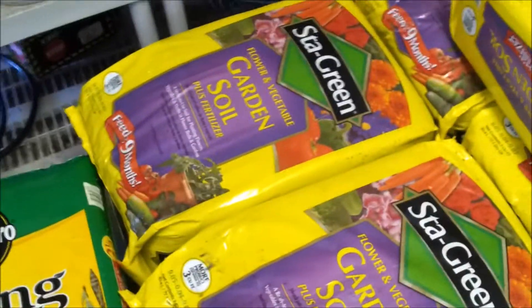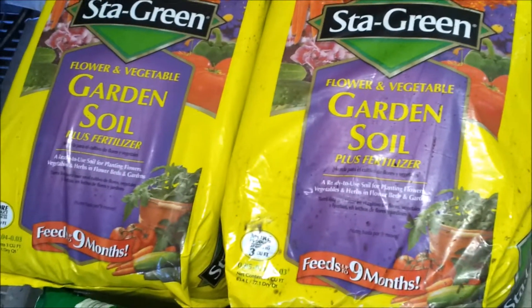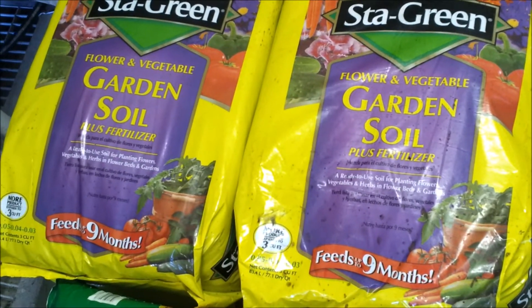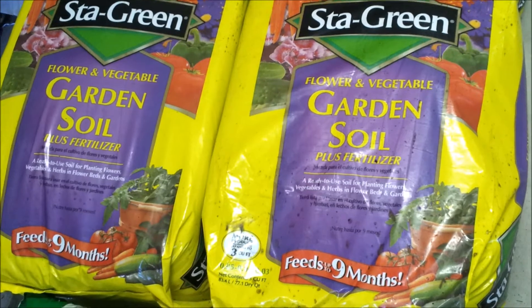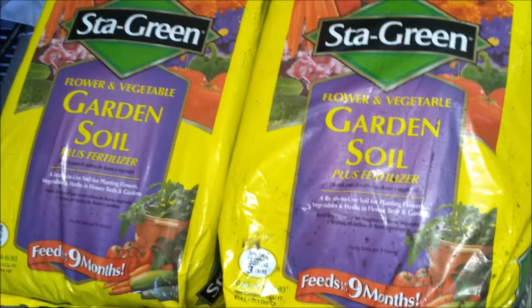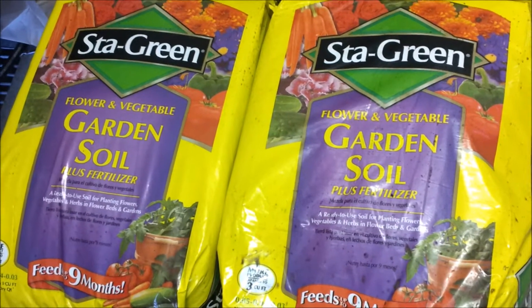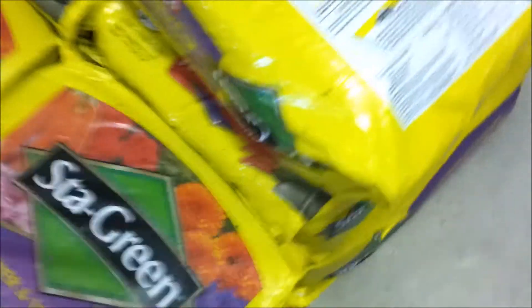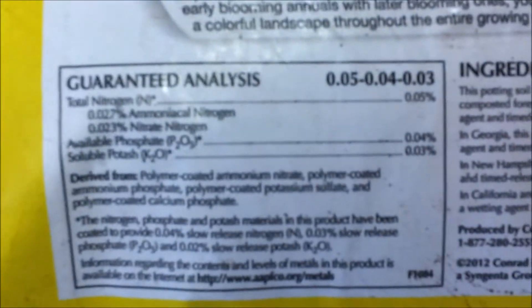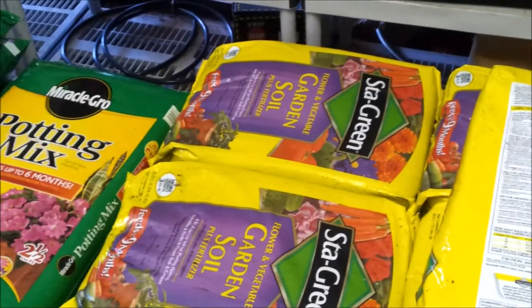Now in the ground, in the raised boxes, I'm going to be adding some of this stuff — I picked it up at Lowe's or Home Depot. It's a three cubic foot bag of what they're calling garden soil. According to the ingredients it's mainly composted pine bark, some sphagnum peat moss, some limestone, some perlite, and it's also got some fertilizer in it for nutrients. This will be mixed into the raised beds, and it's 0.05, 0.04, 0.03.